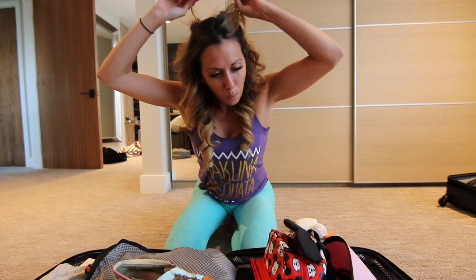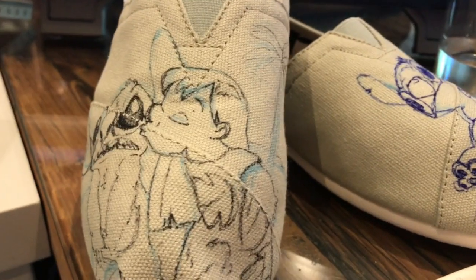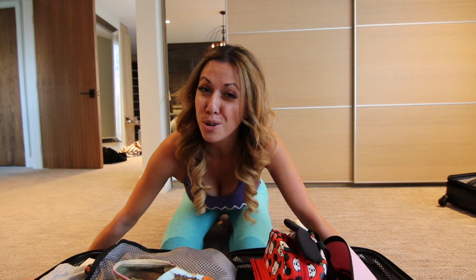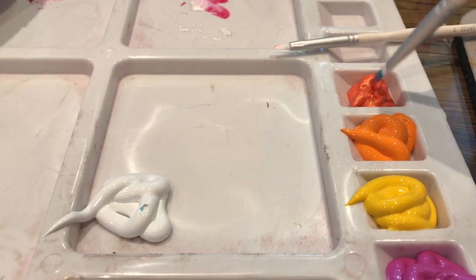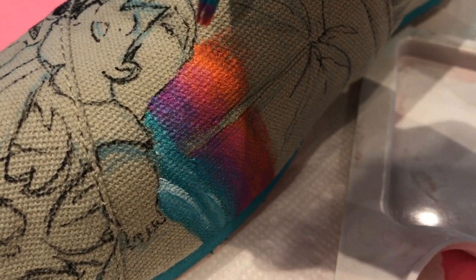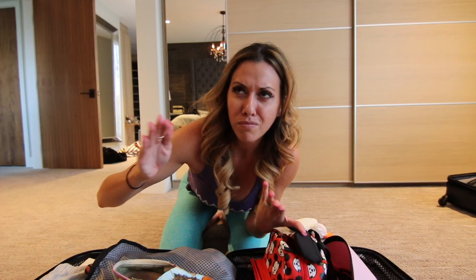I figured, why don't I try and paint a pair of my own? So I ordered a blank — by blank I just mean a plain pair of Tom's shoes off of Nordstrom Rack dot com. I got them for like $35, which is a pretty good deal. They're straight-up canvas, just like you would paint on a canvas. I've heard that if you want to burn the fibers off with a lighter, be really careful — it makes the surface smoother — but I didn't feel like I needed to.